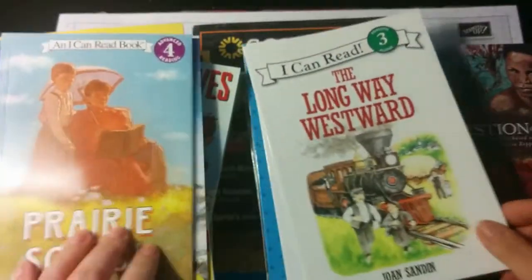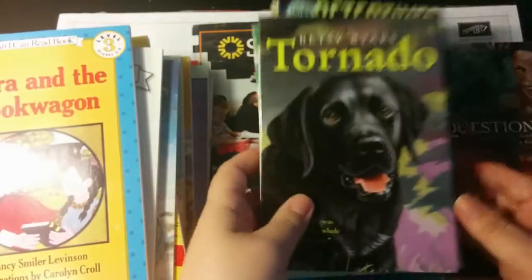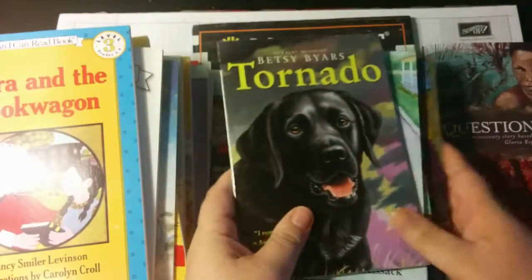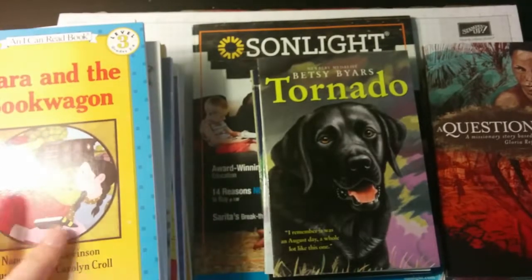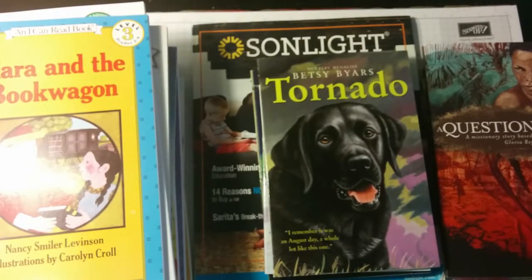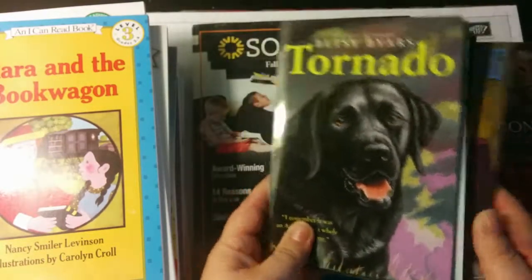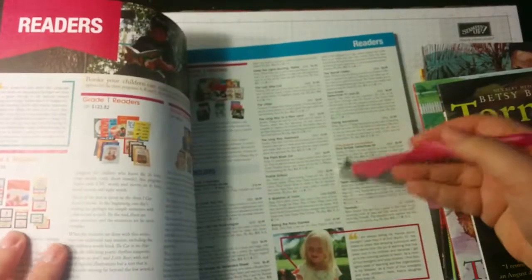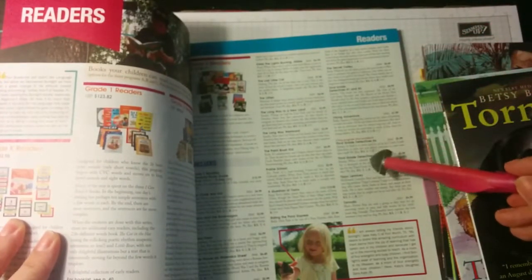More readers include Riding the Pony Express, Keep the Lights Burning Abbey, Prairie School, The Long Way Westward, Long Way to a New Land, and Claire and the Book Wagon — those are the five day books. I've ordered the four day instructor guides for my HBL, language arts, and science this year. I don't really care for the five day schedule, but I still sometimes like to have the extra books on hand.